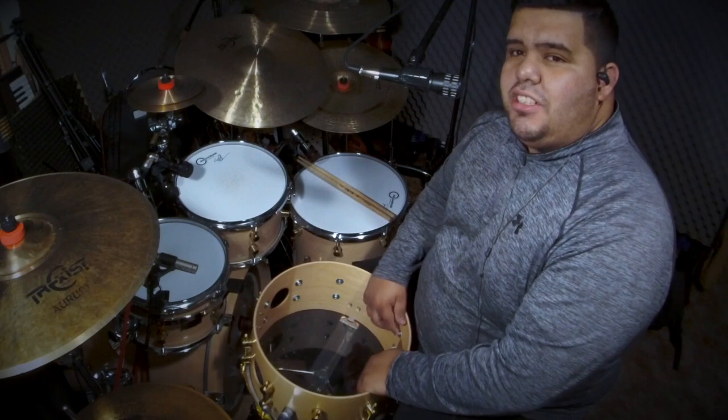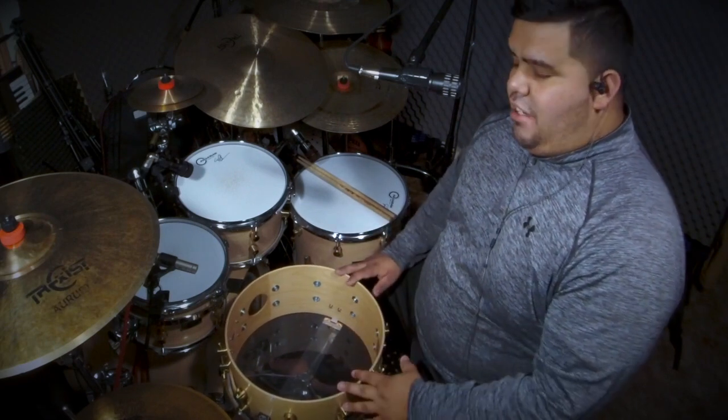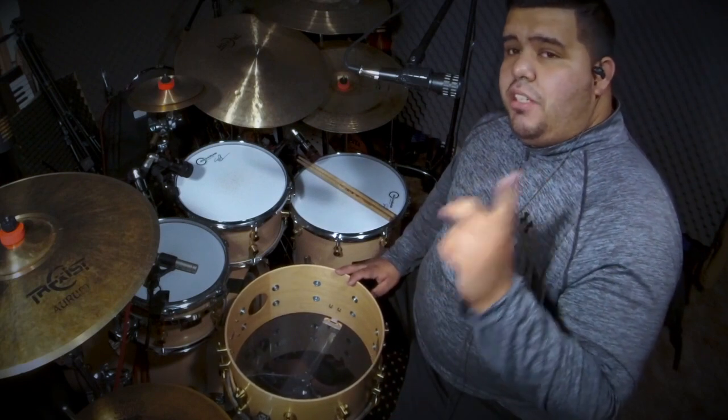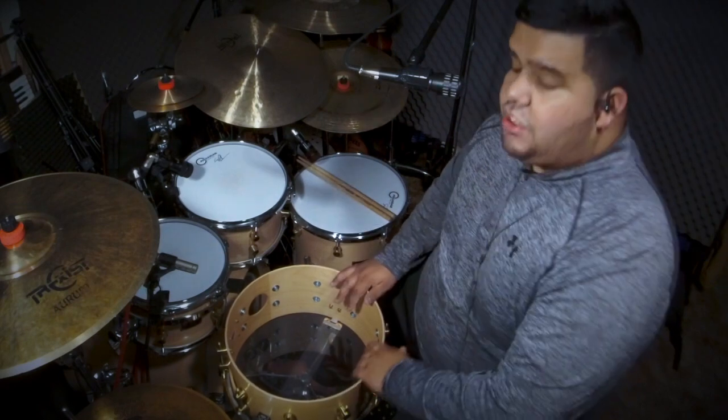Hey, what's up everybody, this is your boy Serge coming at you from my home studio. Today I got my snare and you're probably wondering why I have no head on it right now. The reason is I'm doing a video for you guys on how to tune your snare, so let's get to it.